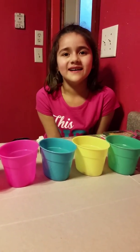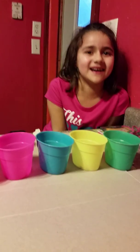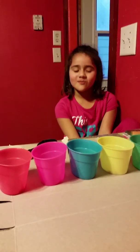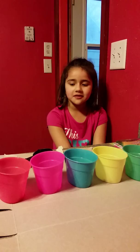Hi guys, this is my first video. Thanks for watching. This is going to be super fun — we're dyeing eggs and coloring eggs.